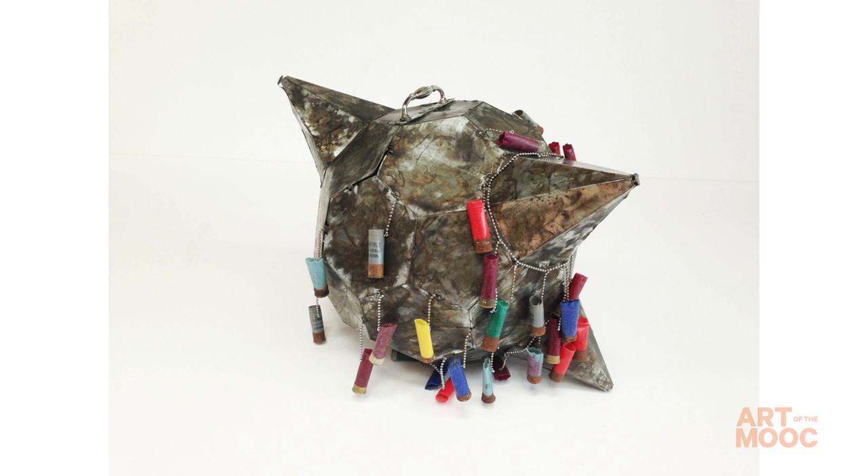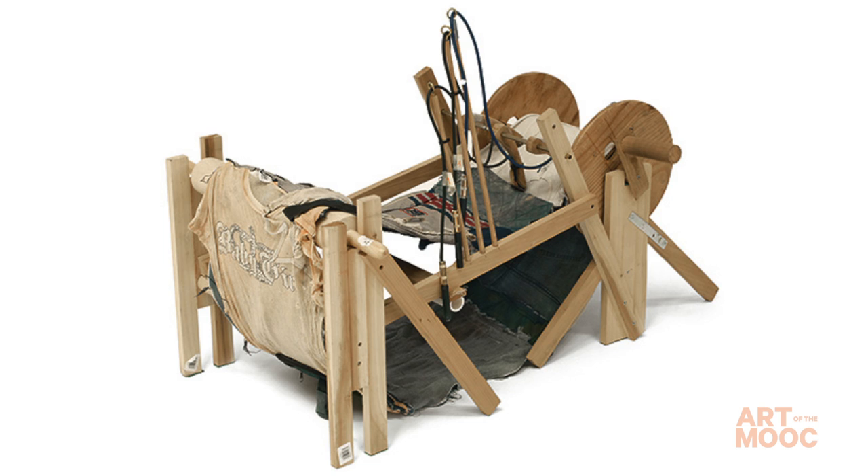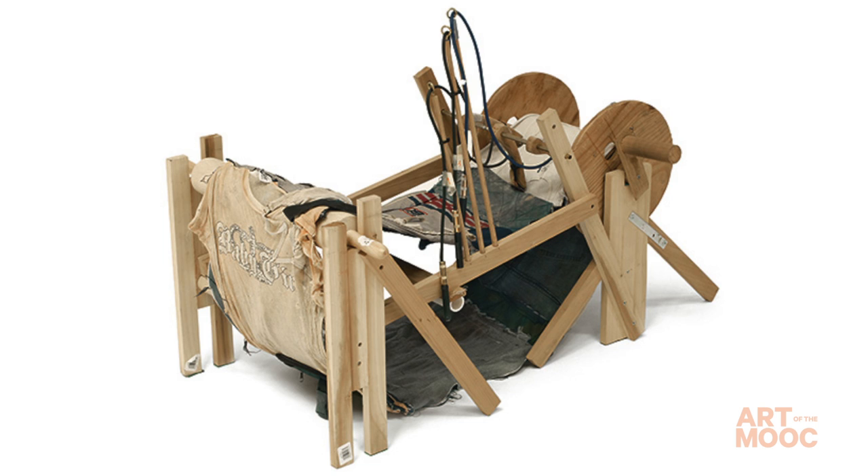Border Cantos is a collaboration between Guillermo Galindo and the American photographer Richard Misrach. And with Guillermo's instruments, he started quite modestly. He was making small instruments out of things like — you can imagine — you find a plastic comb in the desert, or the fragment of a book, or a piece of clothing.